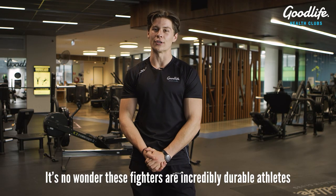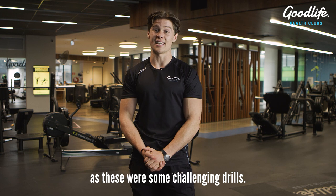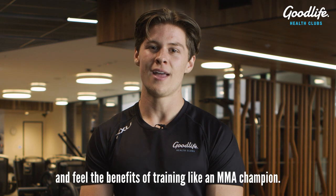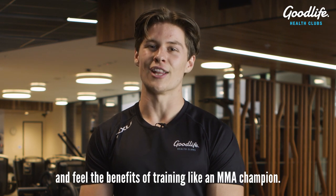It's no wonder these fighters are incredibly durable athletes, as these were some challenging drills. Make sure to try them at your local Good Life Health Club and feel the benefits of training like an MMA champion.